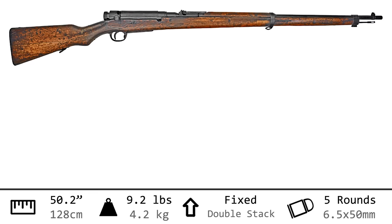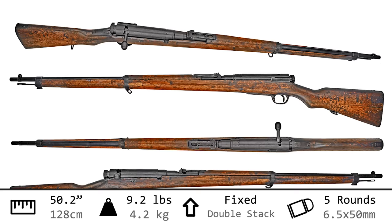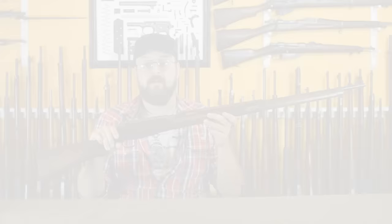Weighing in at 9.2 pounds and an overall length of 50.2 inches, this is a fairly large rifle — certainly a bit heavier and a bit longer than its predecessor. It still chambers the 6.5 by 50mm cartridge, and feeds 5 from a stripper clip into a staggered fixed magazine.